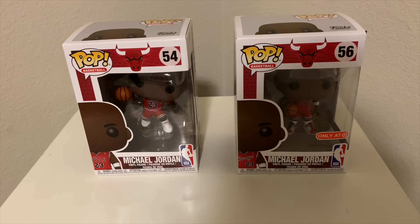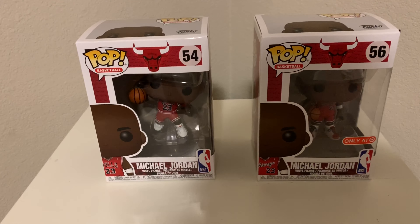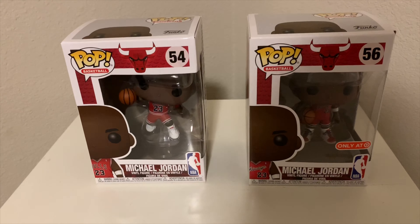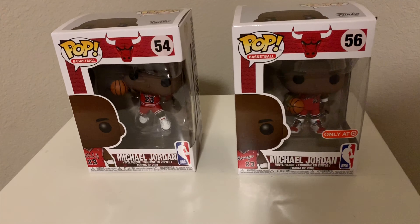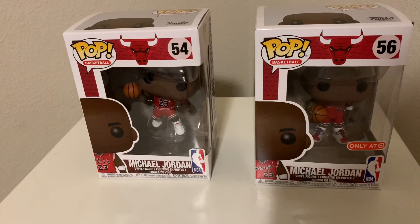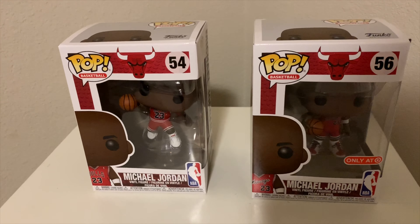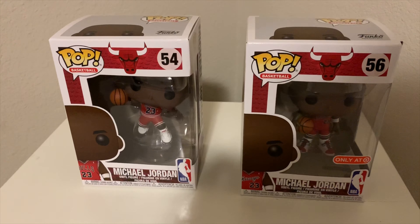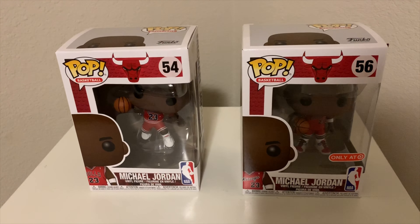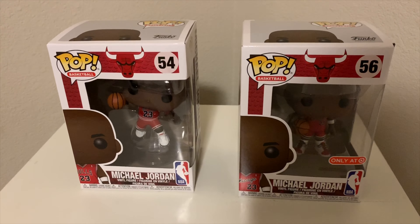One of them on the left here is the Michael Jordan standard Chicago Bulls number 23 Funko. And on the right is the Target exclusive Michael Jordan, which they got him in a different pair of shoes and a different jersey — the Chicago Michael Jordan rookie jersey. You can see the one on the left is number 54 and the one on the right is 56. That's just a number to distinguish the different Pops for the specific type. I just want to give you a quick review on these.